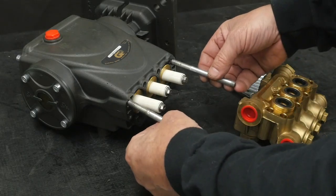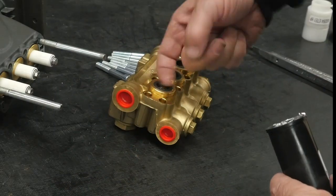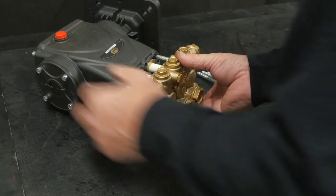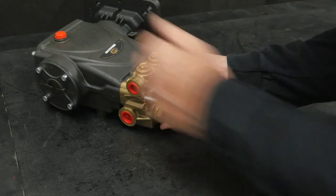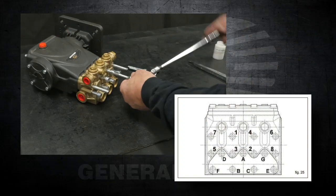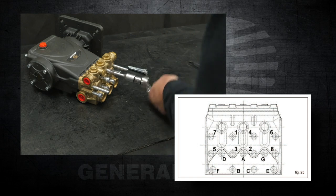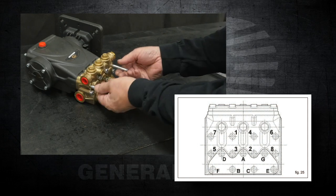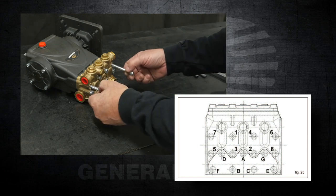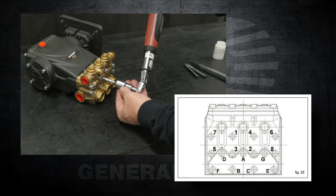Thread the two positioning pins into the top two outer threads. Apply silicone lubricant onto the surface of the low pressure seal in the manifold packing bore. Install the manifold until it is fully seated back onto the crankcase. Thread six of the manifold retaining bolts into the open threads. Use a 6 millimeter hex to tighten each of the bolts in the proper order as shown in the diagram. Remove the two support pins, thread the last two manifold retaining bolts, and use a torque wrench with a 6 millimeter hex to tighten the bolts to the proper specifications as shown.